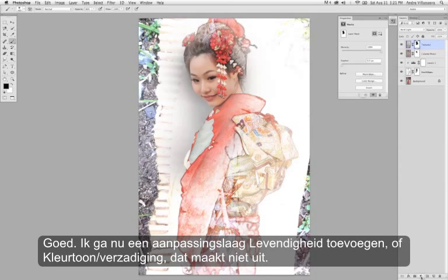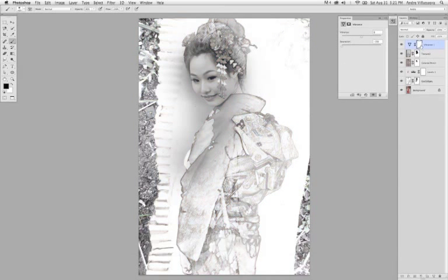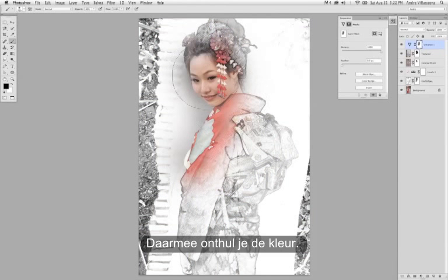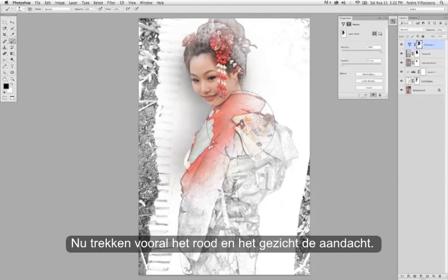I'm going to add a Vibrance or Hue/Saturation adjustment — either one. Basically we're just going to drag the saturation all the way to the left, and then use the built-in mask to paint out some of this desaturation, thereby revealing the color. So now we're really drawn to the red in the facial area.